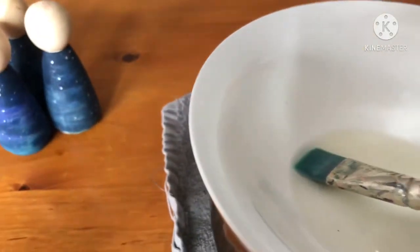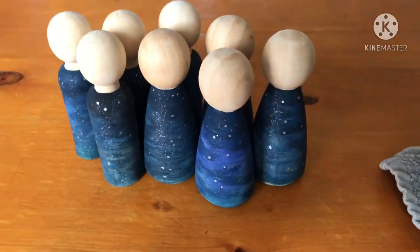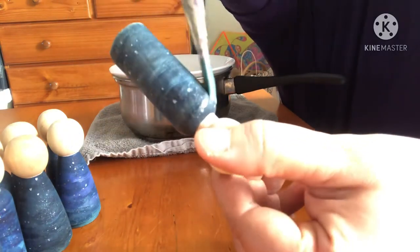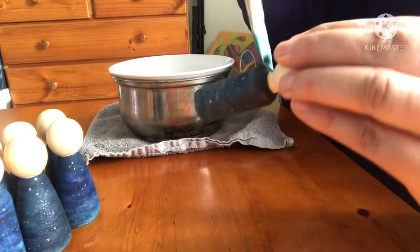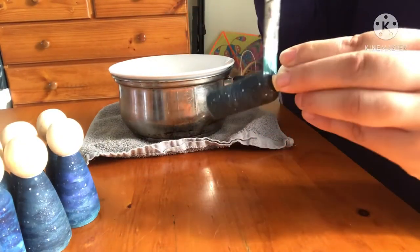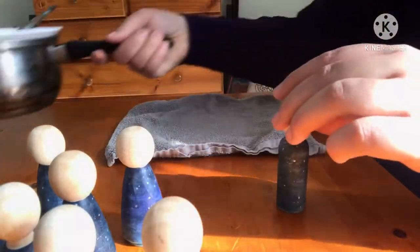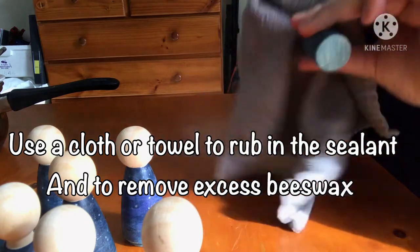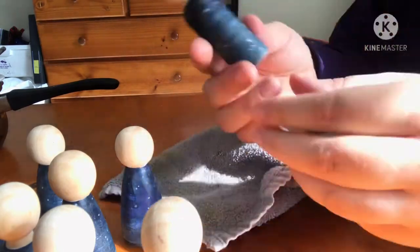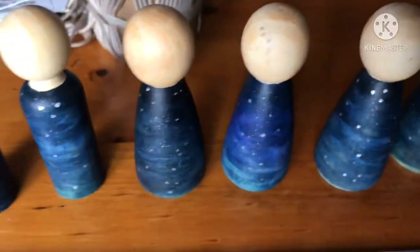I just took this off the double boiler and I'm using a very thick paintbrush to coat these and seal them. Now that our peg dolls have been sealed, we can start with the hats.